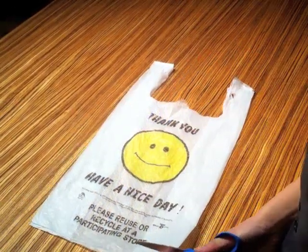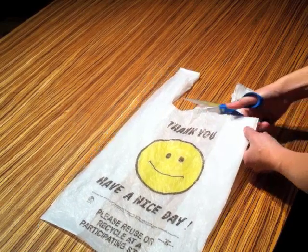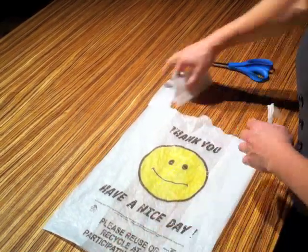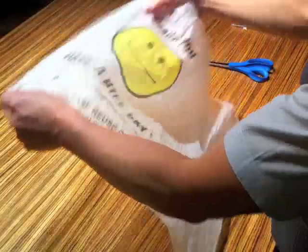First, cut off the bottom seam of the bag. Now cut off the handles. I usually like to put the scraps back on top to fuse with the rest of the bag, but for this demo, we'll set them aside. Flatten out the bag. You'll notice we'll end up with a two-ply sheet of fused plastic.